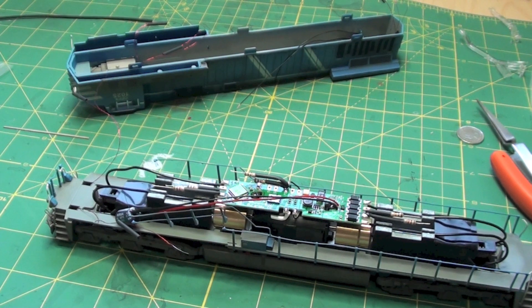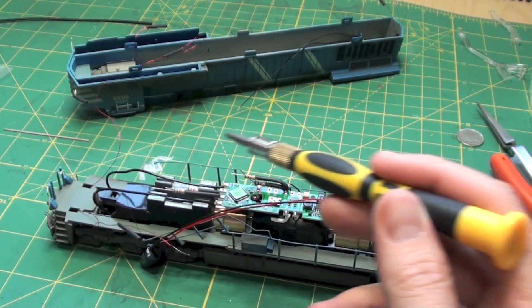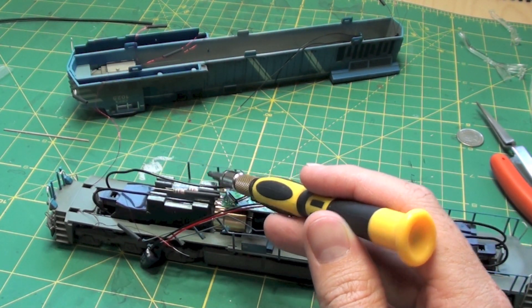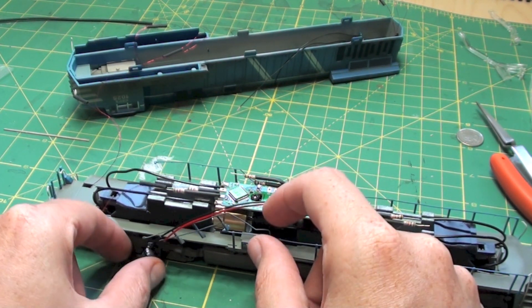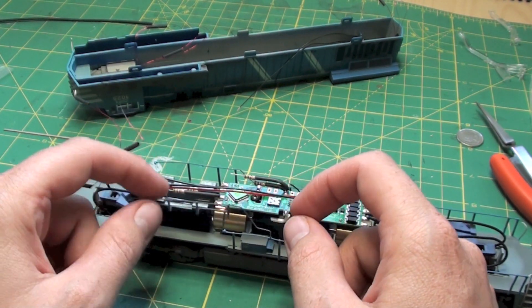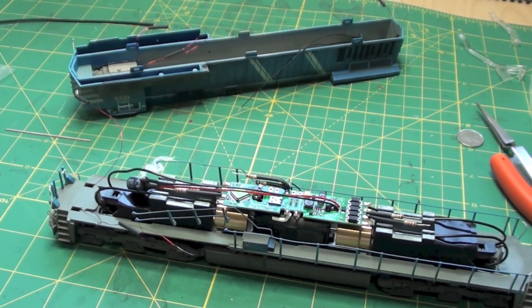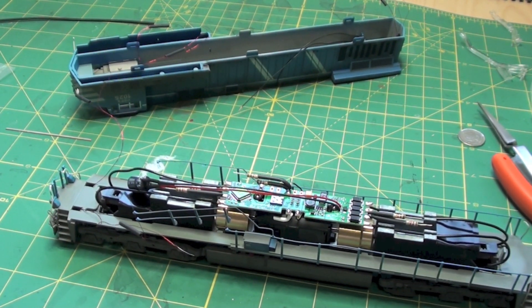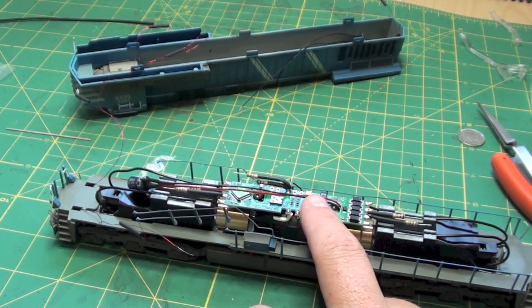A word of caution when you're doing this final soldering: keep the soldering iron tip well away from any plastic parts like these handrails or anything else, because they will bend in seconds if you get close. I got a little too close to the last one I did and melted the handrail a little bit. So be very careful when you're soldering — you're so close to the end, make sure you don't get a drop of solder near the board.